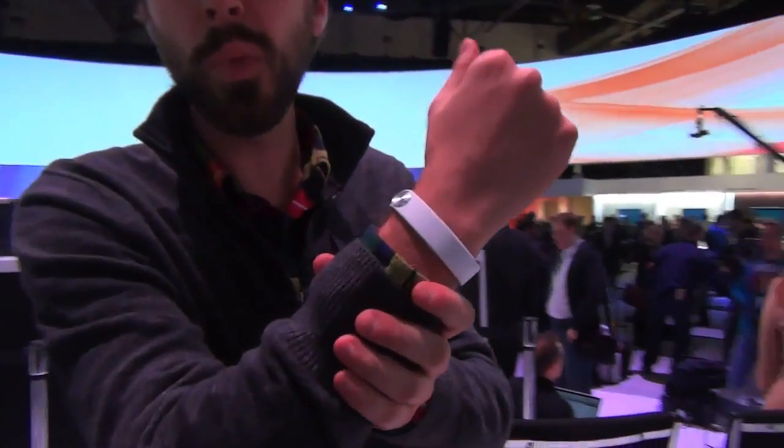Hey guys, what's up? It's Michael here with Engadget. The Sony CES 2014 keynote just ended, and what you see on my wrist here is Sony's new smart band.